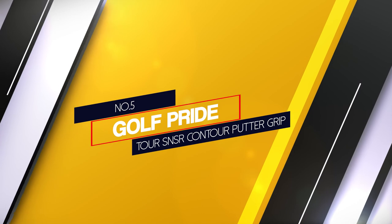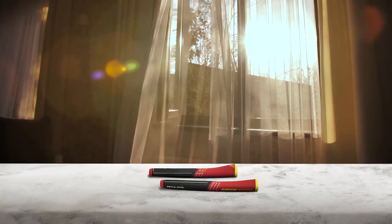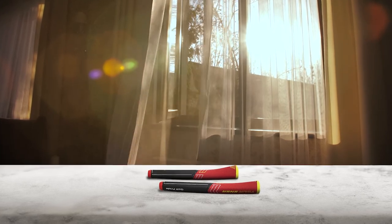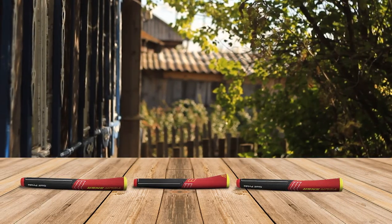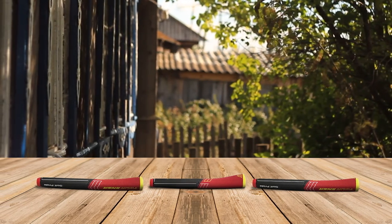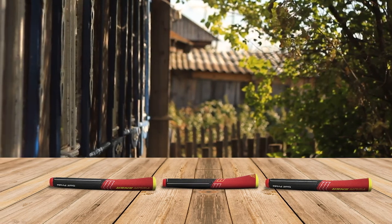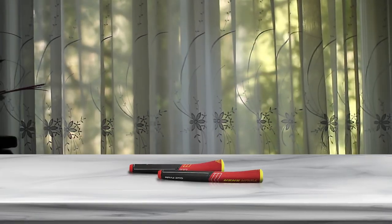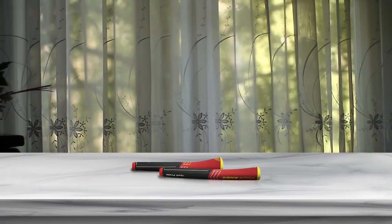Number 5: Golf Pride Tour SNSR Contour Putter Grip. The tapered pistol shape is unique for golfers looking to enhance their game. Two sizes are available with the Golf Pride Tour SNSR Contour Putter Grip. The rubber material offers a comfortable grip. The top of the grip offers a pistol contour for comfort when lining up your putt. It does not offer any other color choices. This oversized grip weighs 124 grams and is non-tapered. The wide front allows for easy thumb placement. Very soft rubber material feels soft to the touch, and this design promotes a light grip for a larger grip.